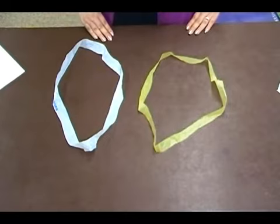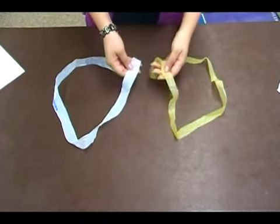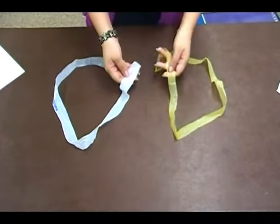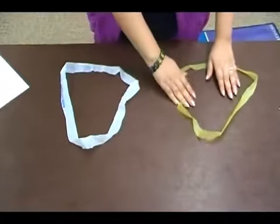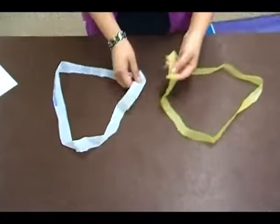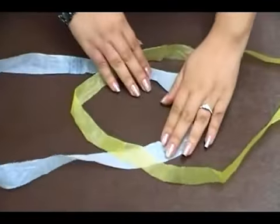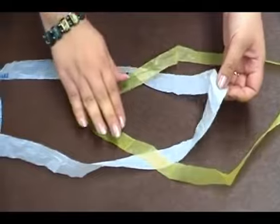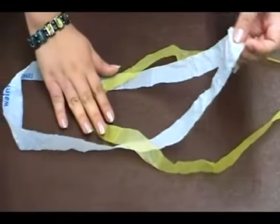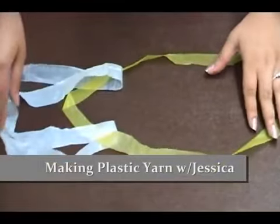Now we're going to link the loops together. I got two different colored plastic bags so that you can see how I do this a little bit better, but you can use any colors you want. The first thing you're going to do is place one over the other just like that. Whichever loop is on the bottom, you're going to pull it through the top loop and just kind of fold it over.